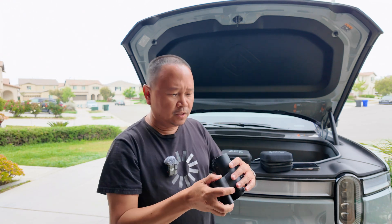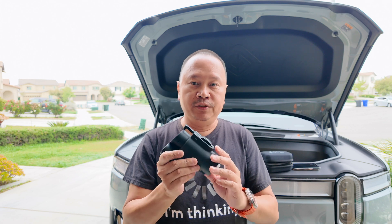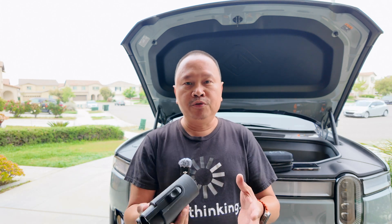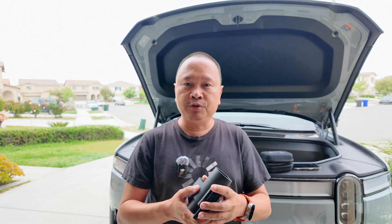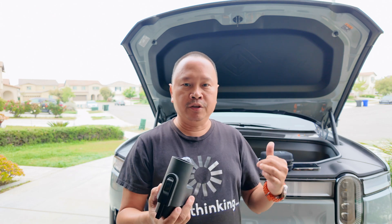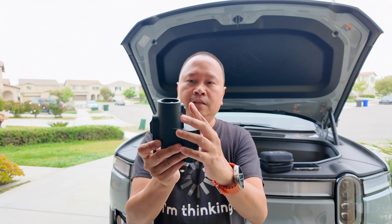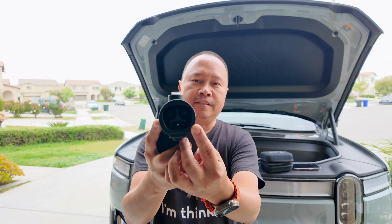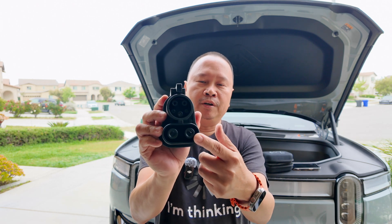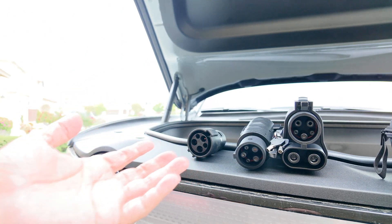They also have the Tesla NACS J3400 to CCS1 adapter for superchargers. Now not only Ford but Rivian — and probably more brands in the future — can use the Tesla Supercharging network. Similar to the other adapter there's a locking mechanism: no lock on the latch, but you slide it towards the cable and it locks in place. One side is the Tesla side and the other side is the CCS1 side for Rivian, Ford, or other brands.